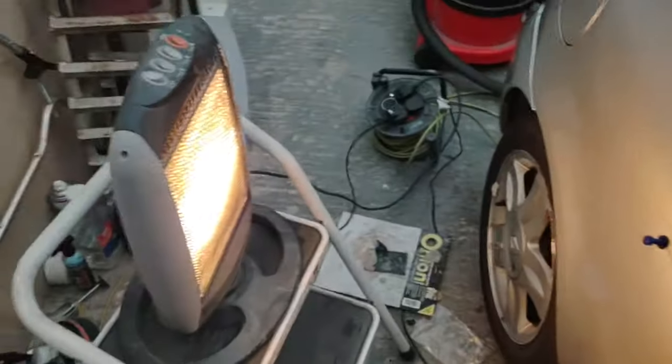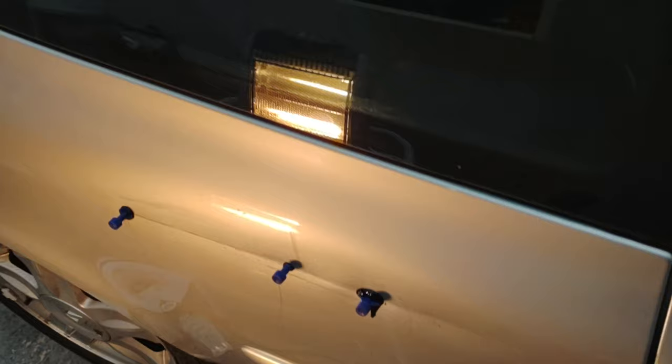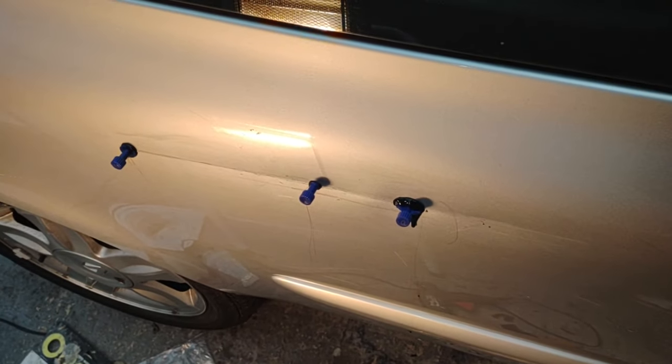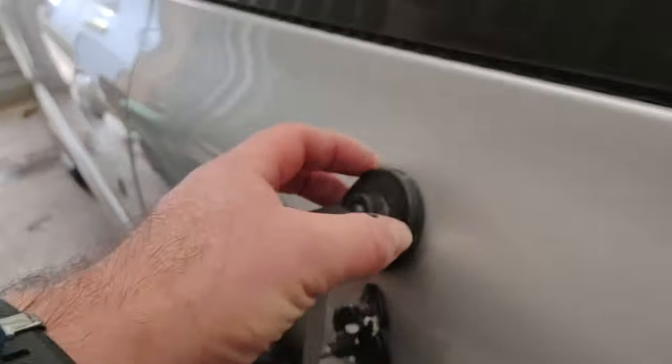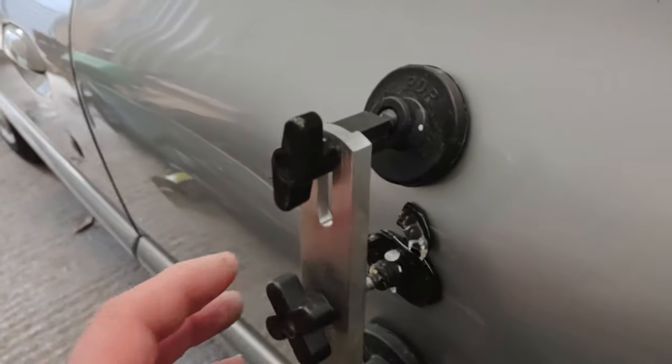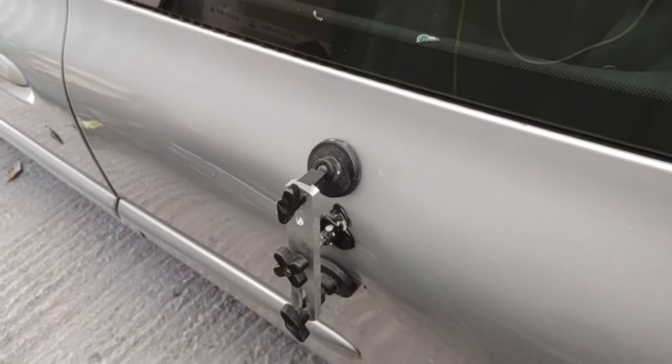I'm using a heat source on there just to soften the metal - it makes it easier. The tool I'm using pushes against these two sides but pulls out from the middle, so it brings it out flatter along there. Once this is done I'll show you what that looks like, and then we'll just scrape over that arch which we'll try and clean up a bit. I don't think that's going to come out as well, but it's definitely a lot better than what it looked like when I first picked it up.